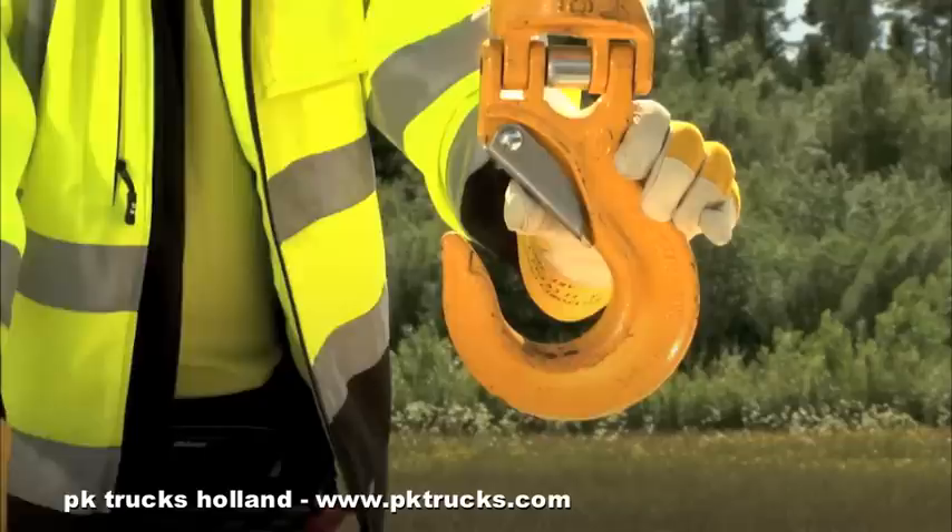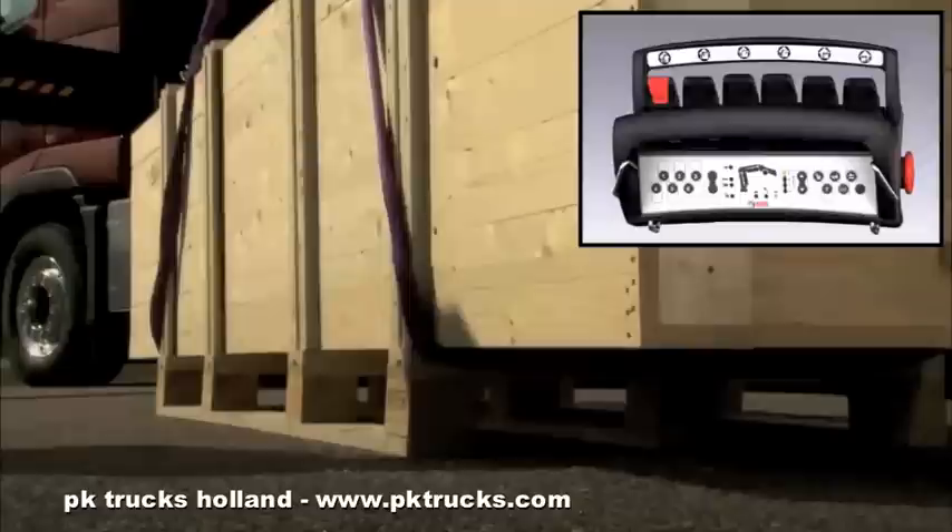Inspect the hook and hook lock. Attach the sling to the hook. Make sure that the hook is locked.